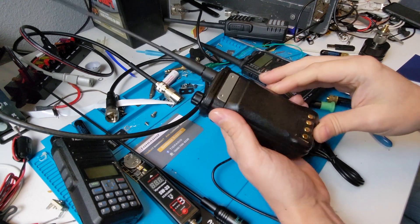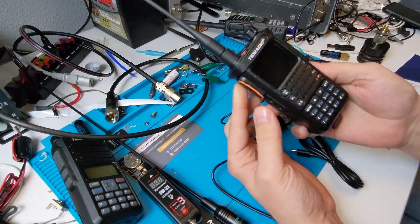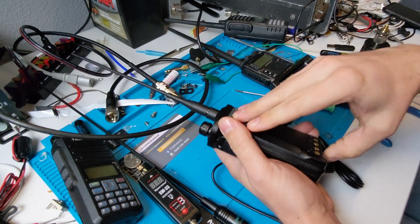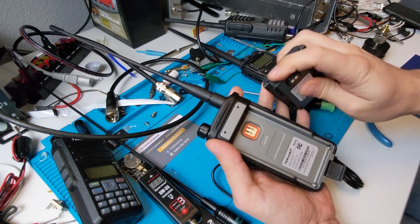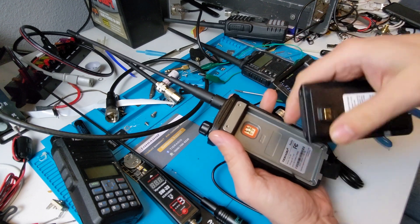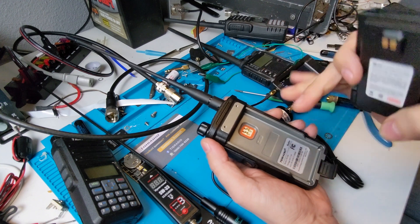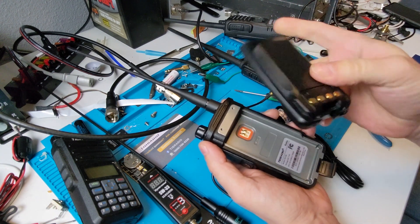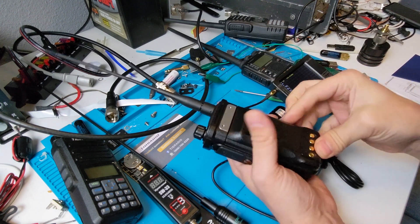As best I can tell from looking at some of the other reviews, if you've got this model or similar ones from TID Radio, the batteries are compatible — they didn't change where the index happens or the polarity. So if you've got a radio already and they weren't doing USB-C, you might be able to find just this USB-C enabled battery pack and you'd be right in business.